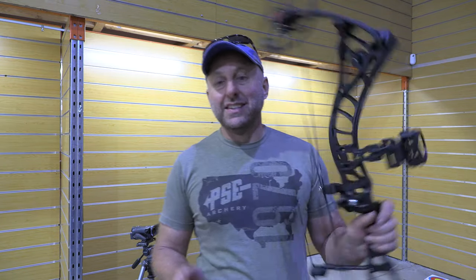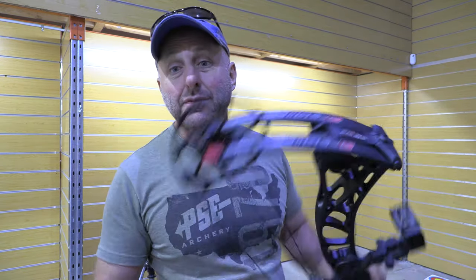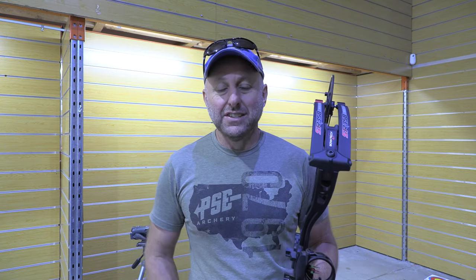Hi, I'm Stephen Hand from Archery Supplies and this is the Bowtech SR350 — meant to be 350 feet per second, 25 to 30 inches in draw length, 4.4 pounds, 6 inch brace height.